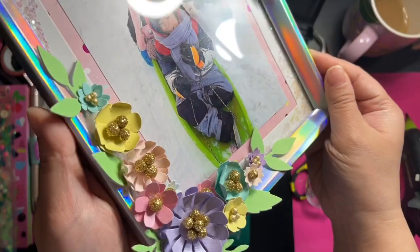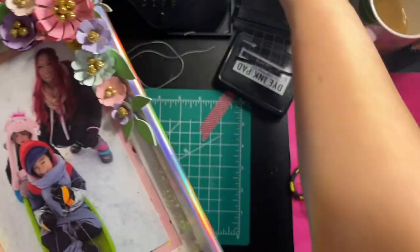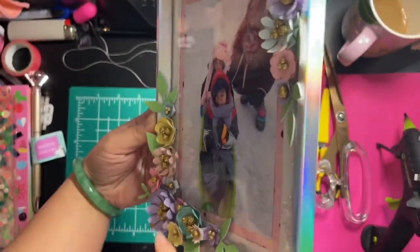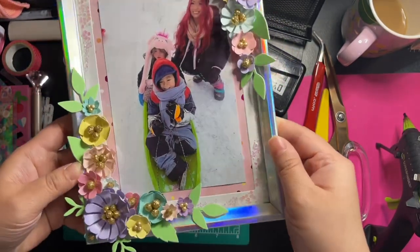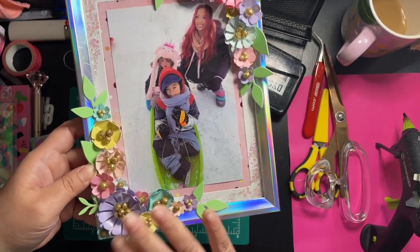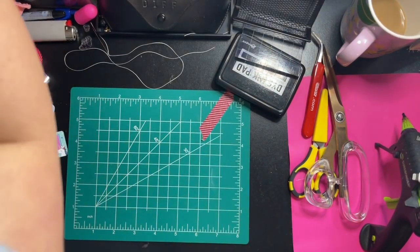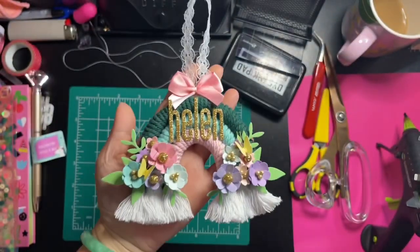I think it turned out so cute. Here is a closer look. I used hot glue and also glossy accents to hold the flower pieces down, and I put foam tape on them. I shared previously in my other video that I was going to use this on a project, and this is what I made.